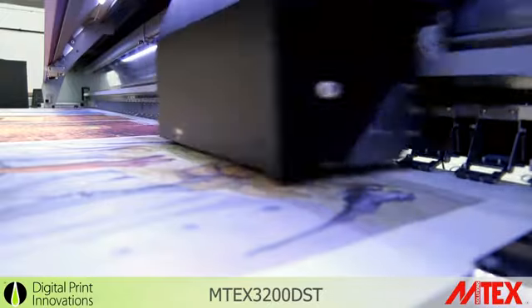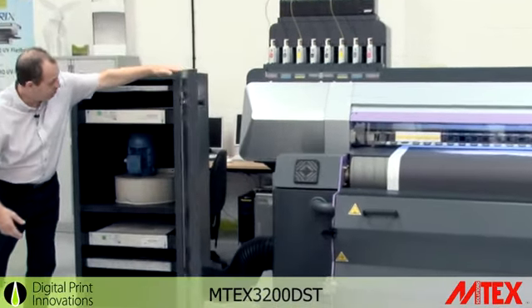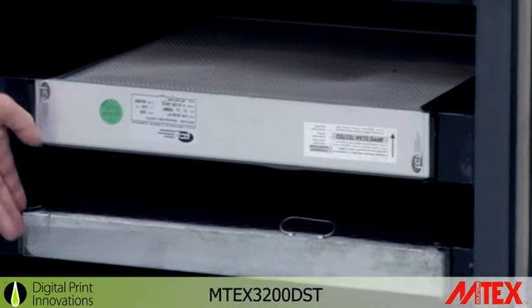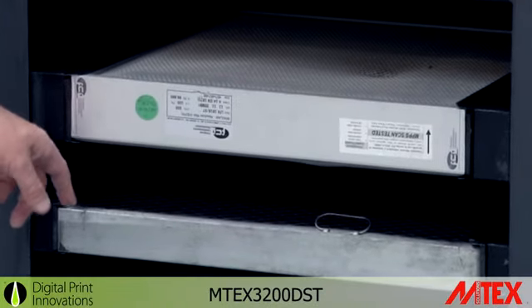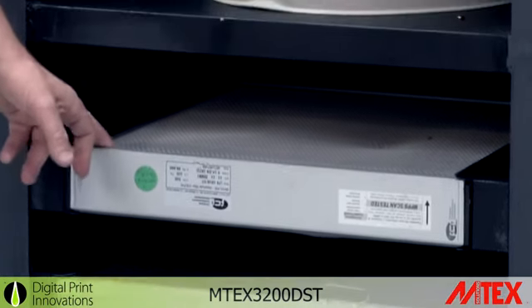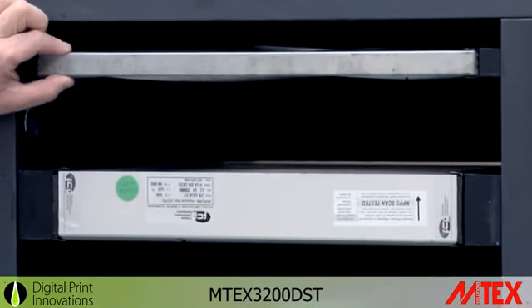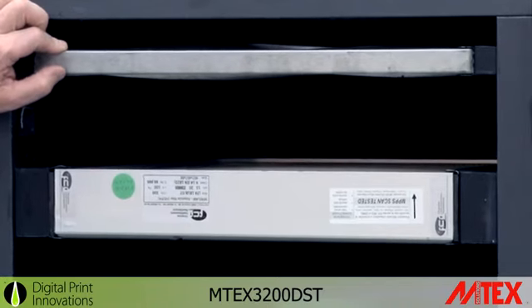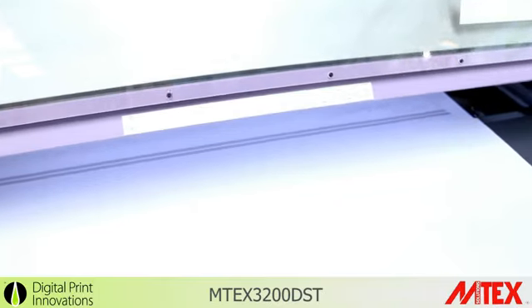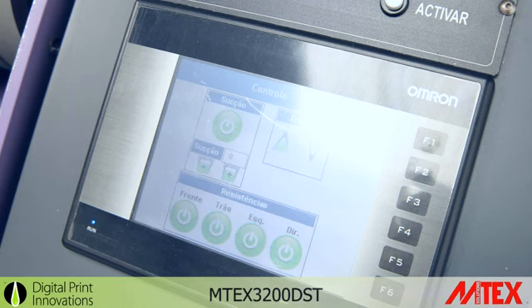Tell us about the extraction unit. Let's open the door and show you inside. The extraction unit has four filters: the lower filter is an oil filter to extract oil out of the vapour, the second is a normal type of extraction filter, the third one up, and the top one is a carbon filter to remove the last bits of vapour out of the air. The extractor unit is controlled from the front panel system, so it's extremely friendly for the operator.